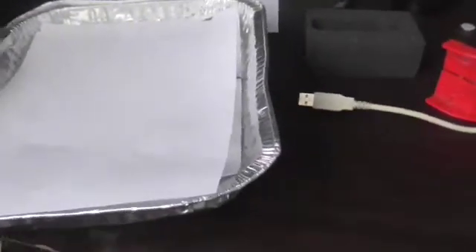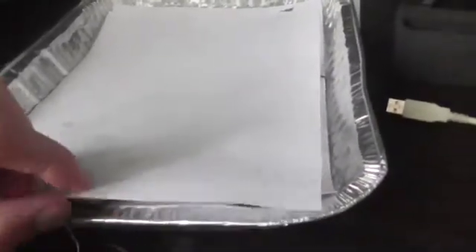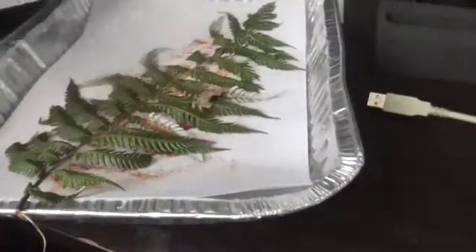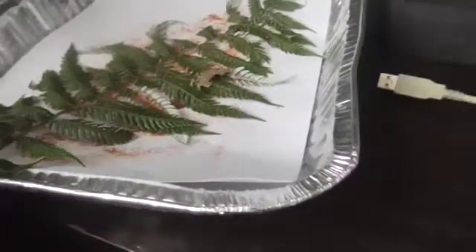What's up YouTube, I'm just collecting some spores, some fern tree spores here, so I thought I'd make a video and show you guys how to do it. It's got the fern leaf here and on the underside of the fern leaf is the spores, as you can kind of see there.